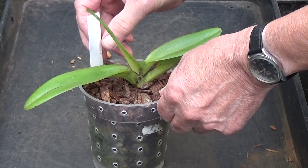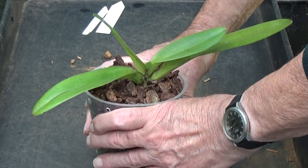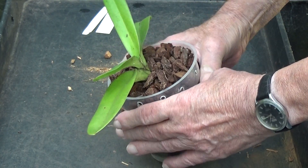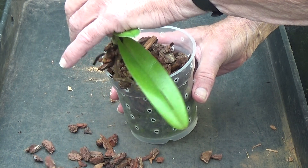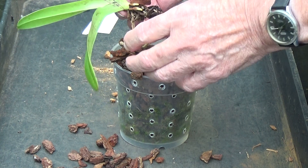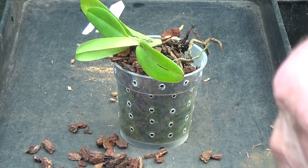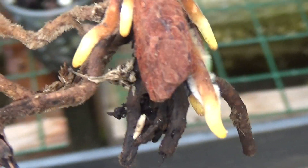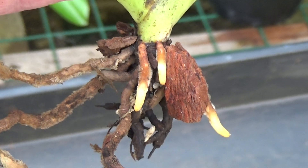We'll take this Paphiopedilum out of its pot - it's never been out of its pot for ages, so let's just have a look. It might have no roots. It's got some new root growth! Dry as a bone though, the roots. Look at the new root growth - there's some nice new root growth on this. I think what's happening is they're getting new root growth and then it's just drying up again. So we'll see if we can keep it nice and moist in this coconut husk.